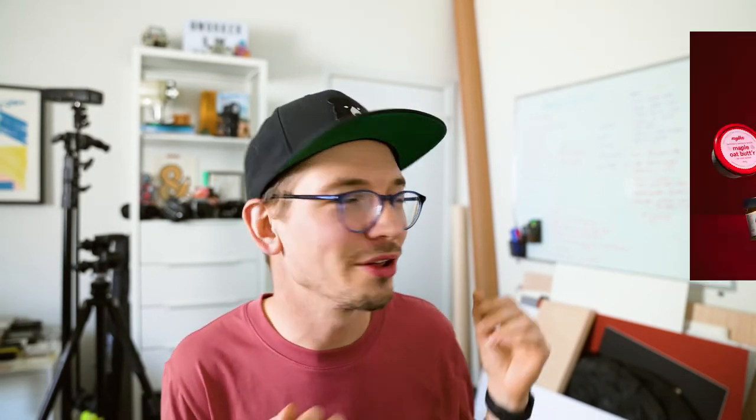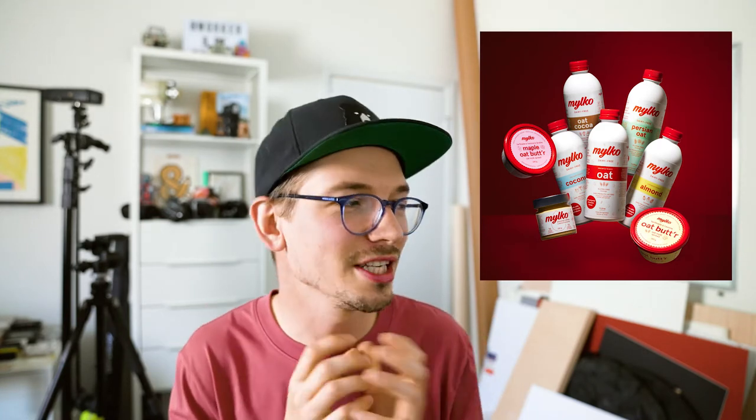Hey there. I hope you're having a great day so far. Today I'm really excited to share with you one of my favorite types of images — these sort of dynamic floating cluster product photos. This image was created for our client Milko and the goal was to show off their entire product line in a single attention-grabbing shot. These photos look very high-end but they don't take a ton of gear or a complex setup to pull off. All that's required is a little bit of planning and a lot of patience in Photoshop. So let's dive right into the shoot.